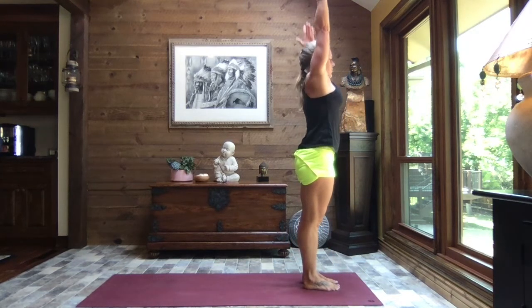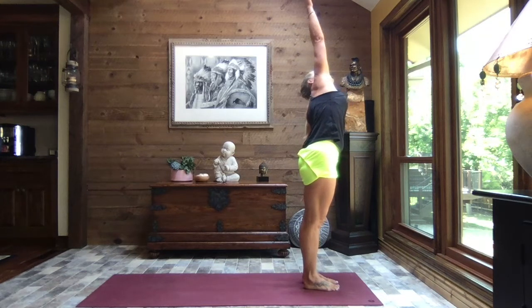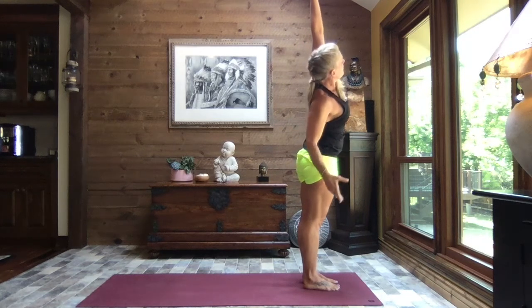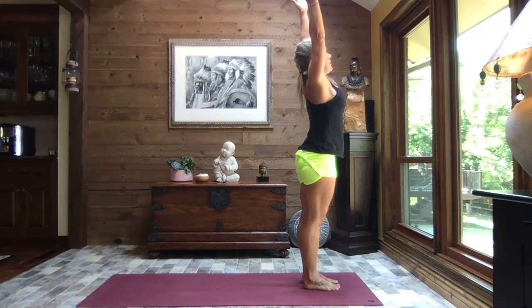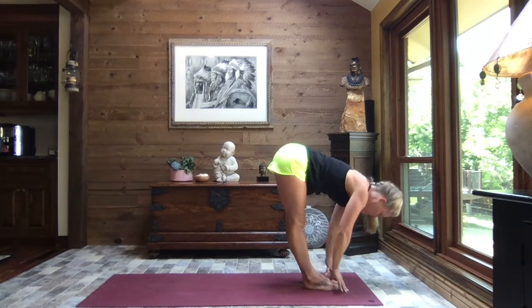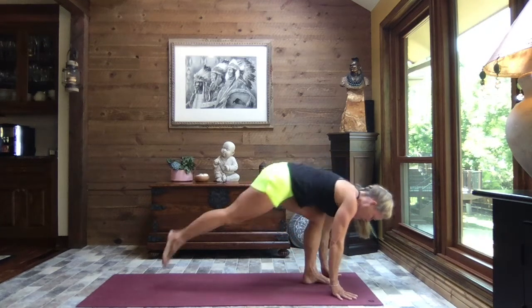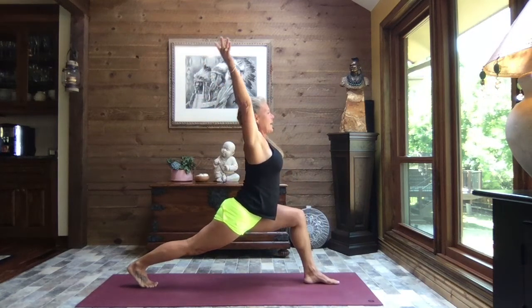Exhale left hand down, right arm high — lean in and reach. Inhale both arms come up. Exhale right arm down, left arm high — reach. Inhale both arms come up, and exhale swan dive to forward fold. Inhale up to monkey half lift, exhale down.